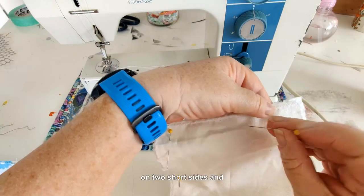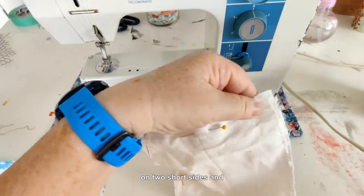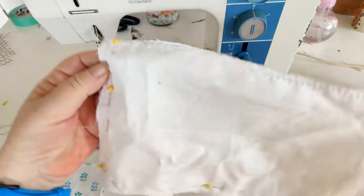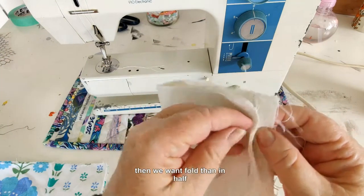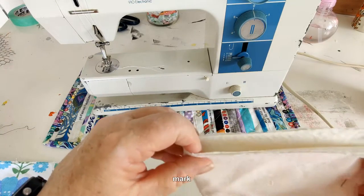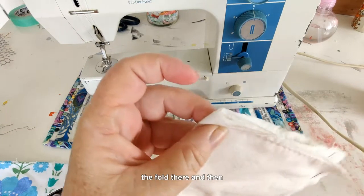Pin on two short sides and one long side, then fold that in half and mark the fold there.